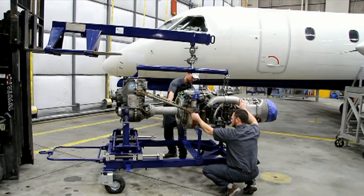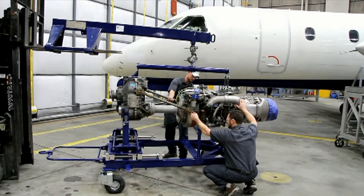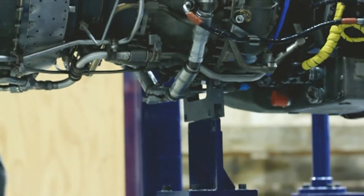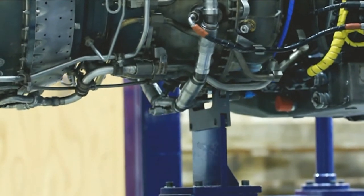CAUTION: This procedure requires constant attention to the lateral clearances between the transport adapter and the engine assembly. Failure to monitor this clearance could cause damage to the engine assembly and/or the transport adapter.